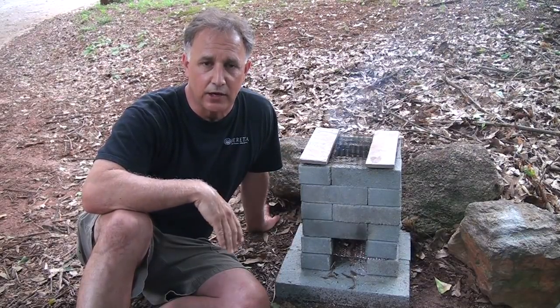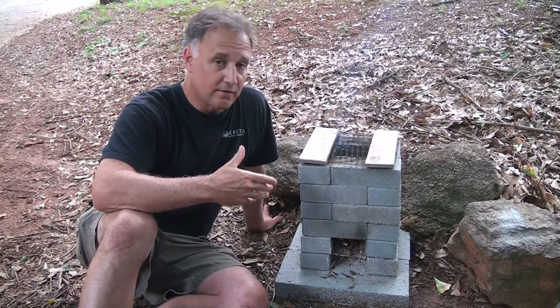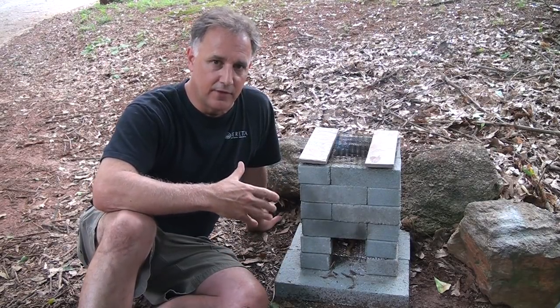Today we're going to take a look at building a brick rocket stove. Rocket stoves have been around for a while — this is very easy to put together and yet it has a lot of benefits.